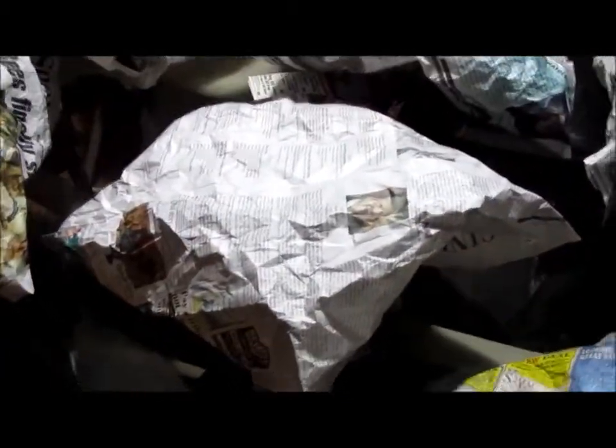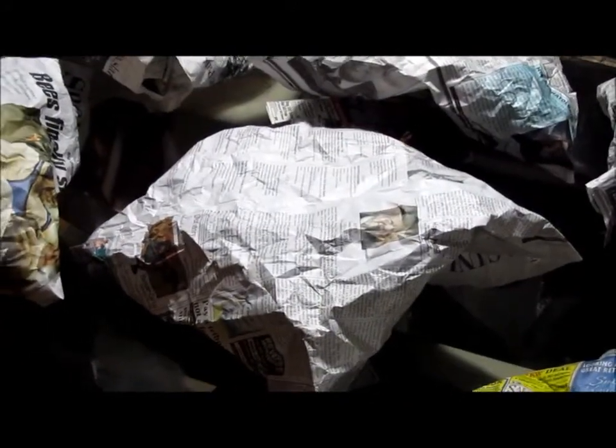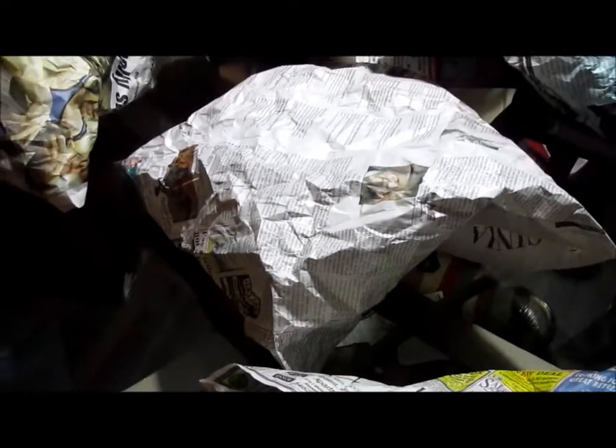Hello, YouTube. I made a poor man's firework, or several of them. My Uncle Mike showed me how to make them a couple years ago, and I've been making them ever since.